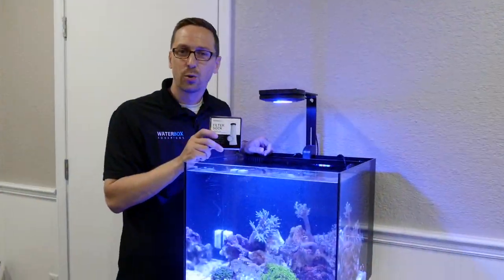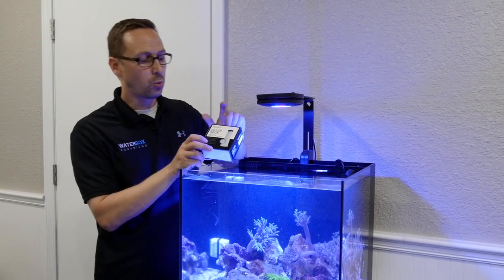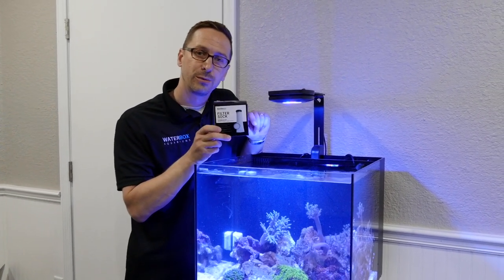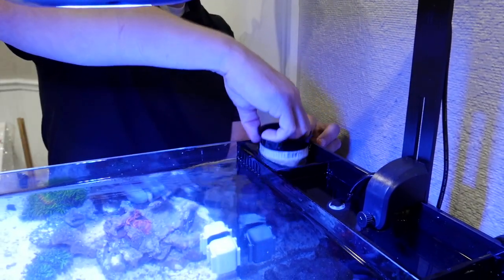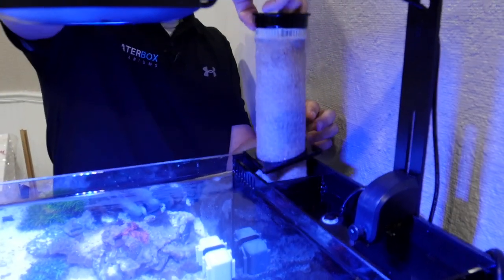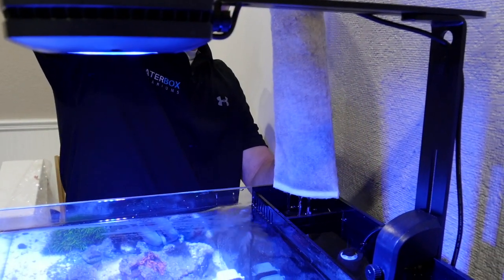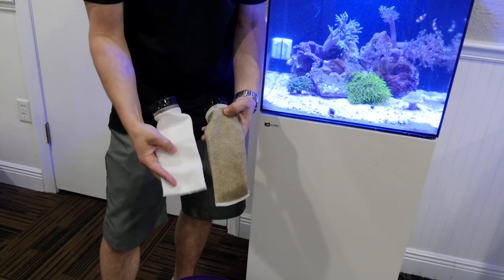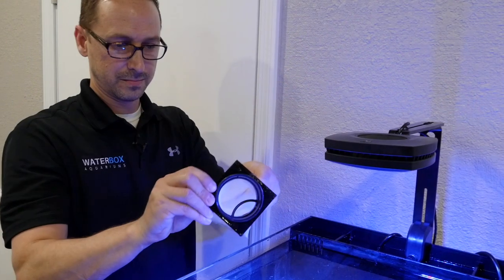Now that we've completed our water change, it's now time to change out the Micron sock. Be sure to use a Waterbox filter sock that are only available on the Cube series. It's important to replace the filter socks in your Waterbox regularly. The filter sock helps collect the particulates and organics that build up in the tank, also uneaten food. We want to quickly remove them out every time you do a change.